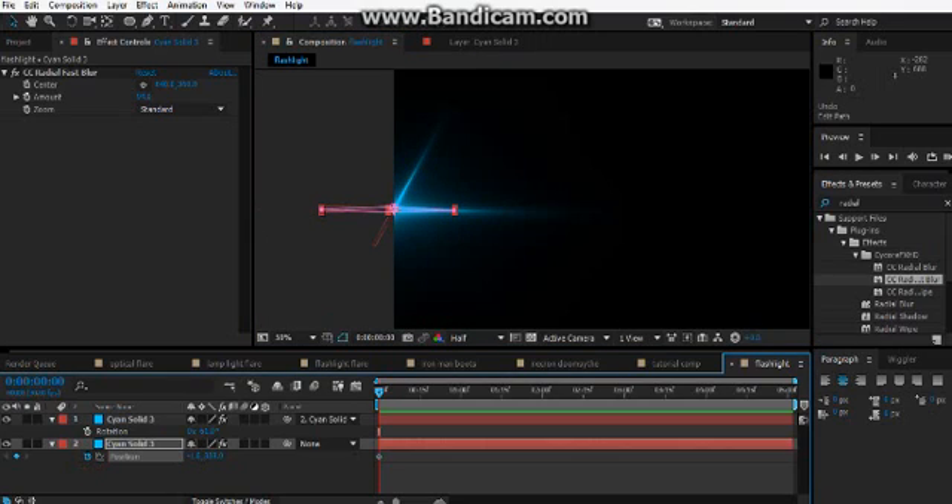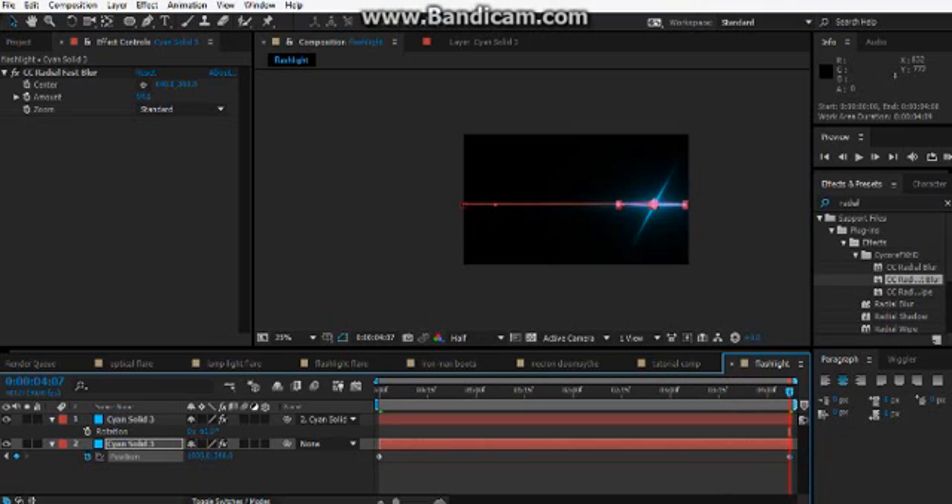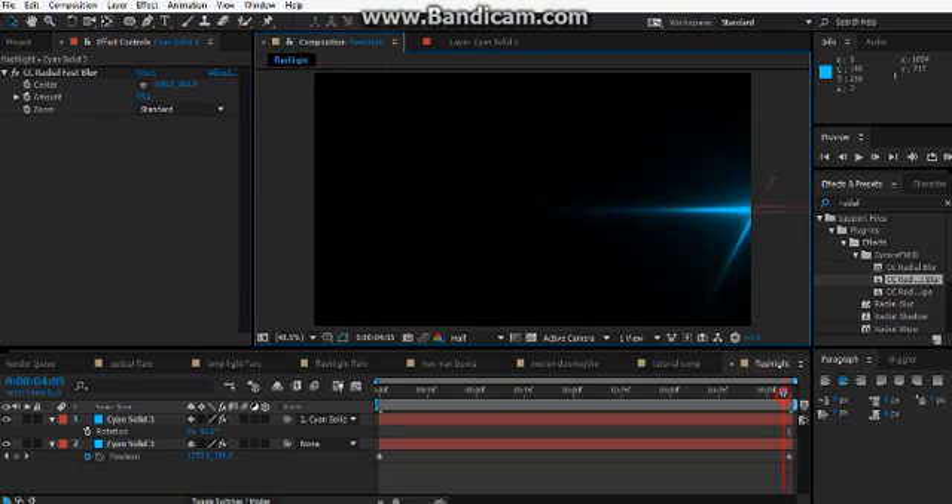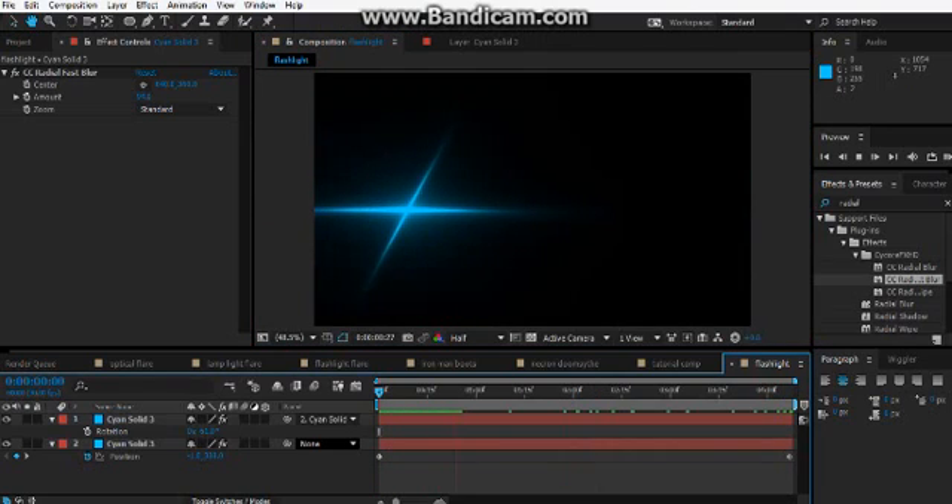I'm going to move the position from here to maybe here, so it goes a little across the screen. That might be a bit faster, I think. But you can just do what you want with it — make it a bit slower, make it a bit faster.